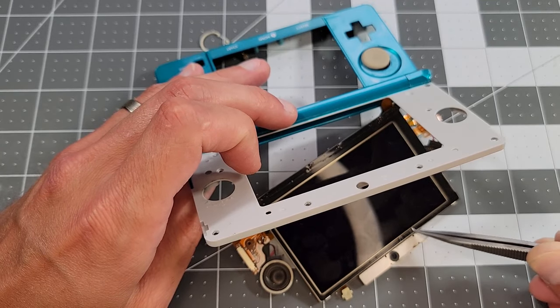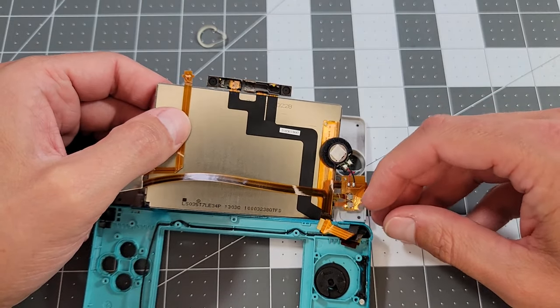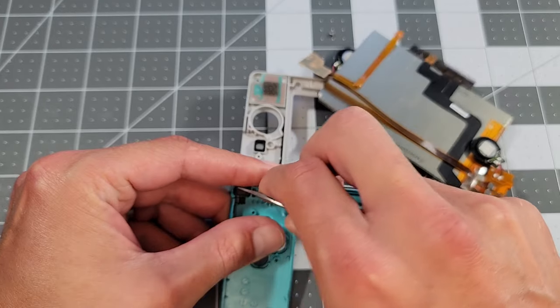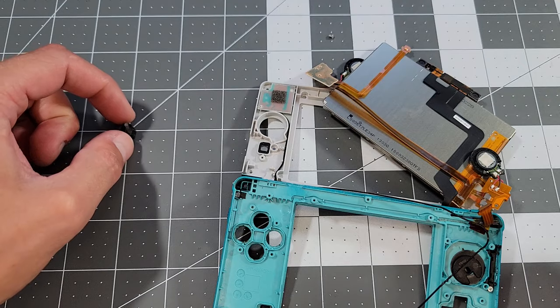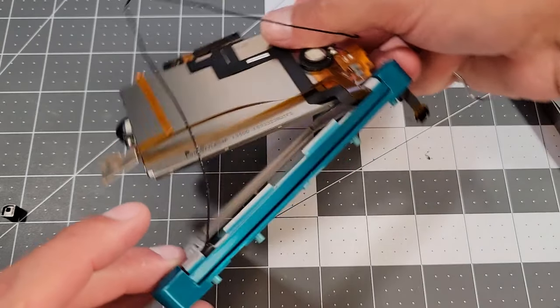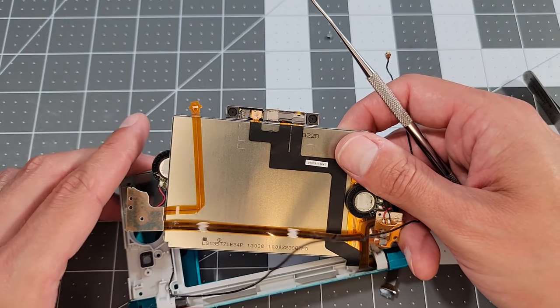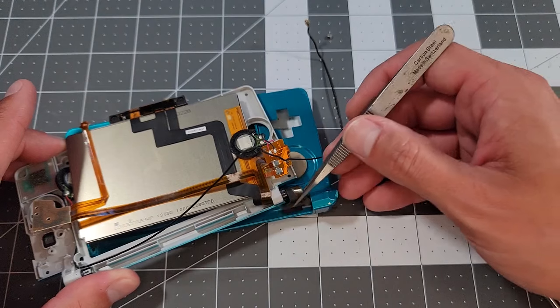Now we'll flip things over and try to figure out the cable mess in the hinge region. We'll pull this wire from the bottom screen and feed it out of the hinge to start. Prying out this piece allows access to the hinge, which I can push through the pivot point with a dental tool. My camera angle isn't great here, but with that hinge pulled, we can pivot out the upper shell and do the same on the other side by pulling the cables through the slit on the lower shell.